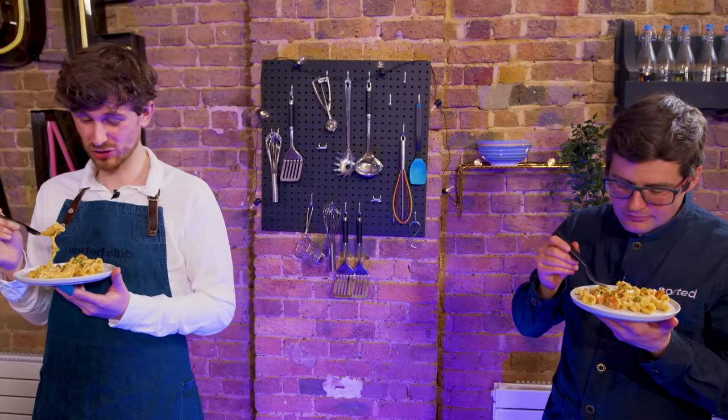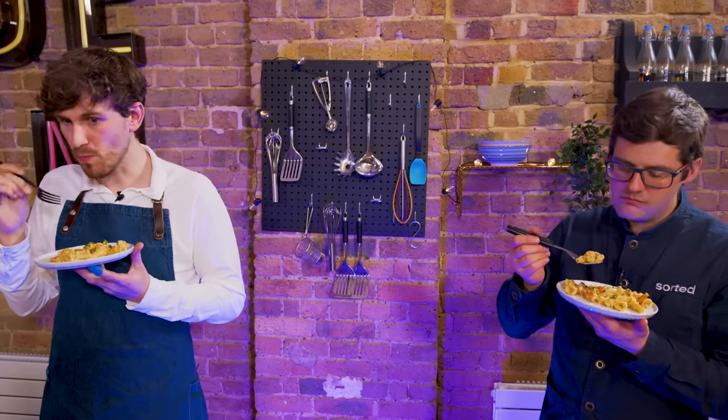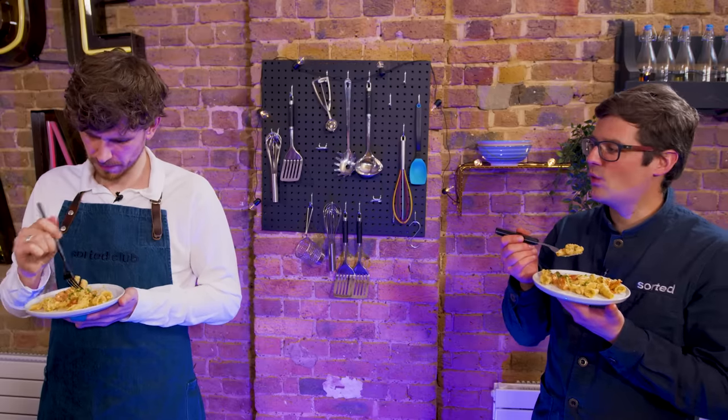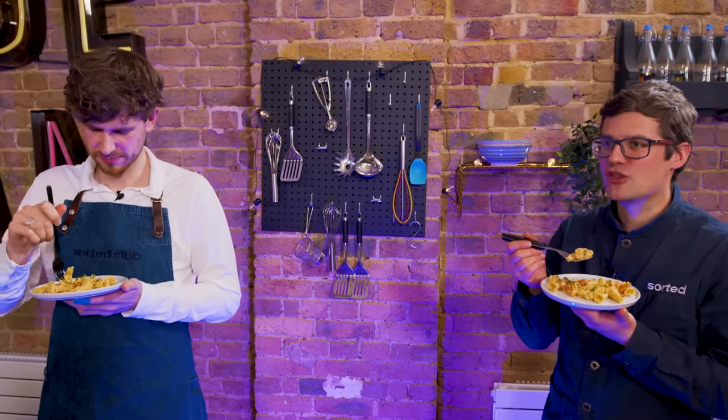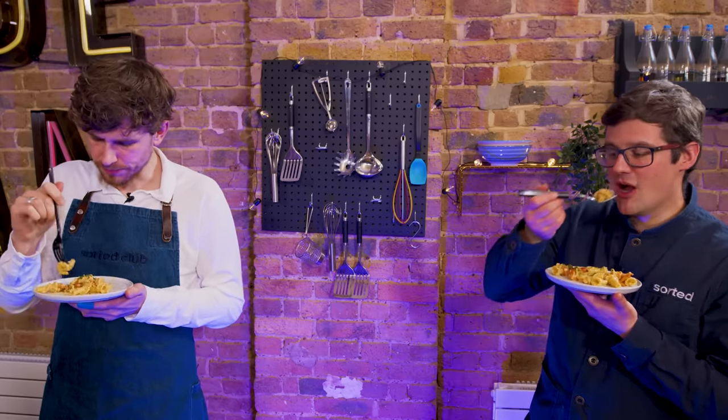That sumac is so zingy, it's really citrusy. I would never think to put feta in a pasta dish — it's not the cheese that comes to mind, but it works so well. The saltiness and the creaminess once it's melted. It's one of those things that every few years an idea comes along that's just not what you'd have expected, but it lands so well that everyone wants to try it. And when they try it and get these results, you can see why it takes off. Bit of a game changer.